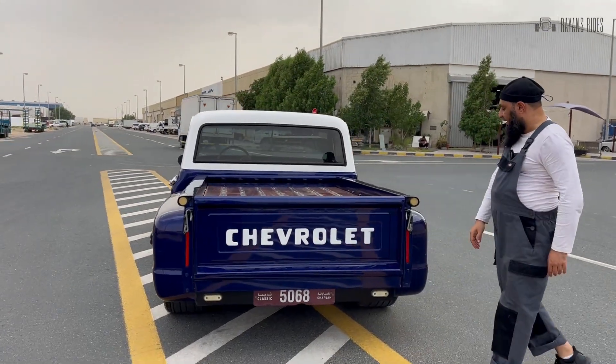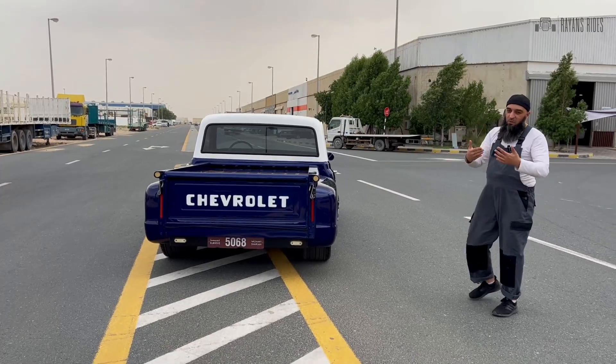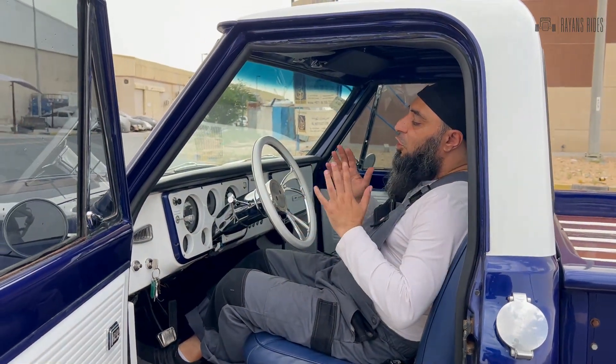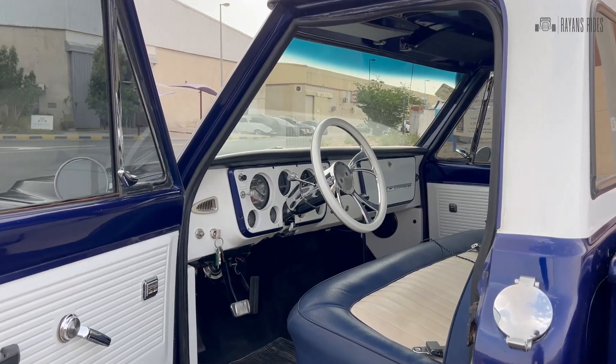The general color combination of blue with the white roof really sets it apart. Moving to the interior, there are a lot of custom mods on the truck.